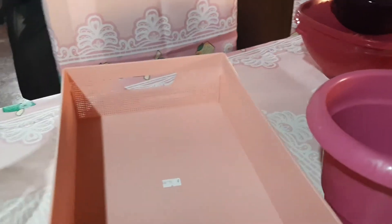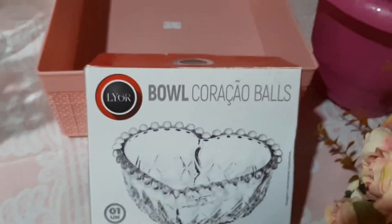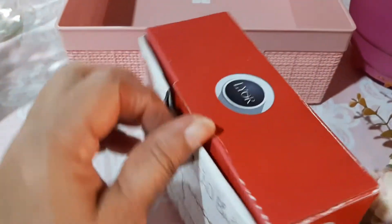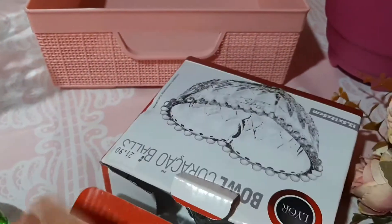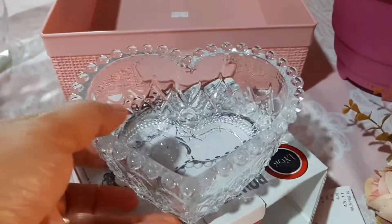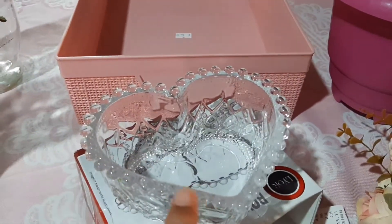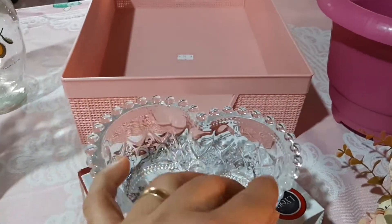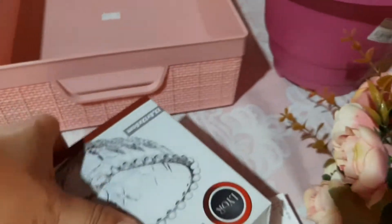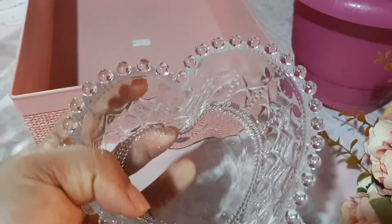E deixa eu ver o que mais comprei. Eu comprei também um bol — o outro era um coração. Esse bol aqui, da Lior. Eu achei que tava um preço muito bom, porque na outra loja tá R$35,00 e nessa loja que eu comprei, eu paguei R$21,90. Olha que coisa mais linda! Só tem uma coisa: aqui é bolinha, e no pratinho que eu comprei é coraçãozinho — é outra linha, mas é da mesma marca. R$21,90. Muito lindinho. E eu quero comprar mais — pelo menos quatro desse daqui, porque aqui em casa nós somos em três, mas sempre chega alguém.